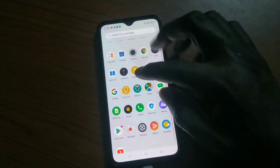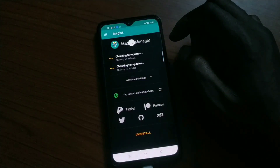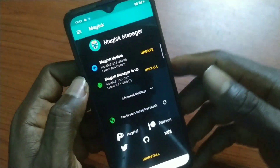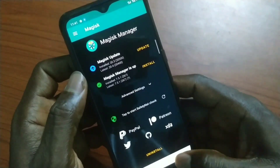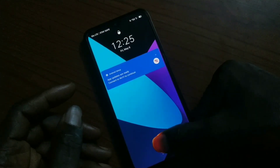The phone has rebooted and you can see Magisk is working. You have root — you can install a lot of modules and many things. And with that, the fingerprint is still working. I'll see you in the next one — peace out, subscribe!